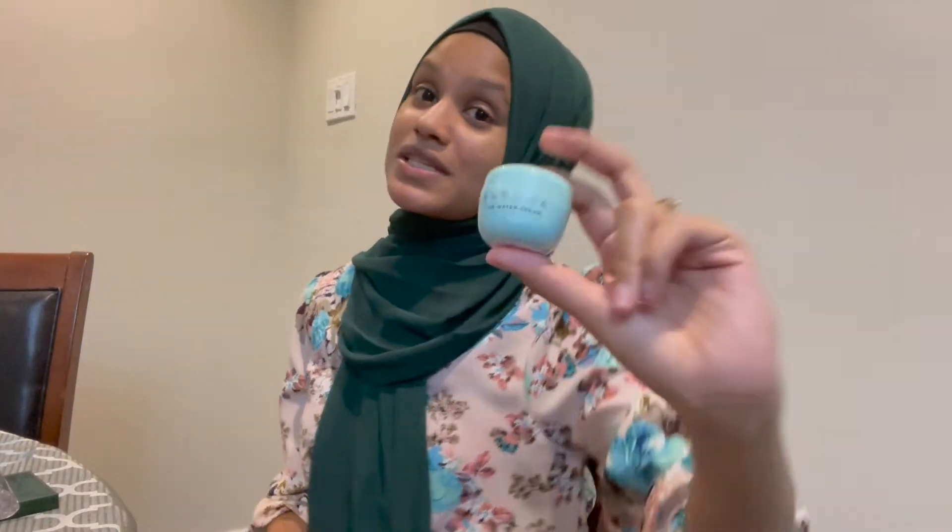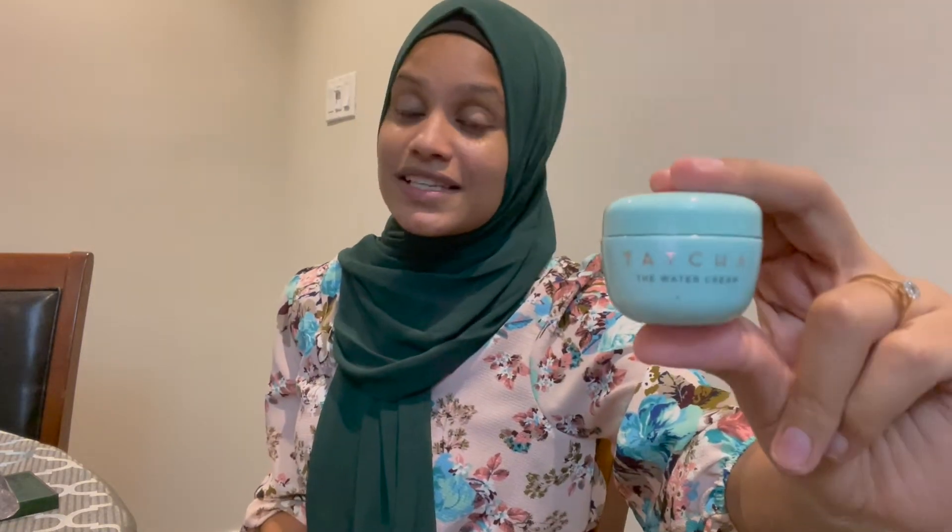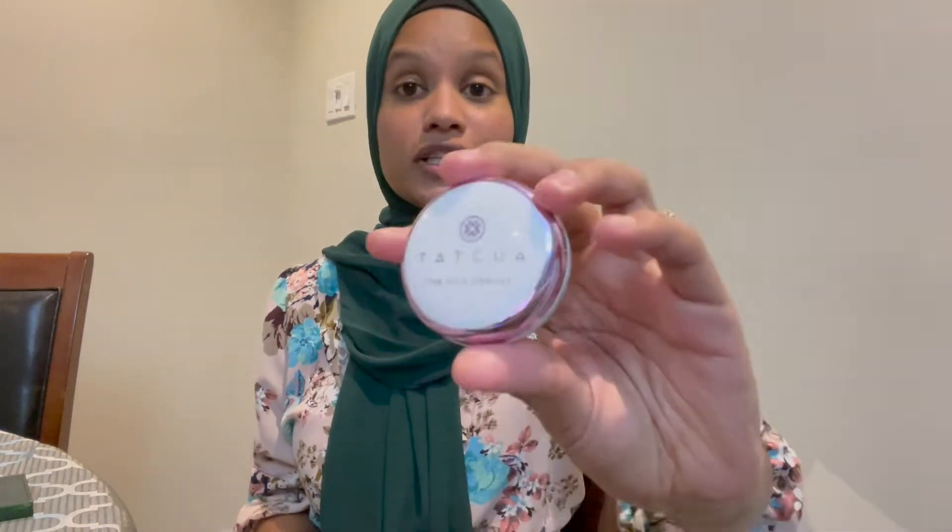First off, I'm going to start with my Tatcha Water Cream. This is the sample size — I have the full size inside, but I'm using the sample size today. I'll go ahead and also use the Tatcha Silk Canvas primer, taking about that much and brushing it in.